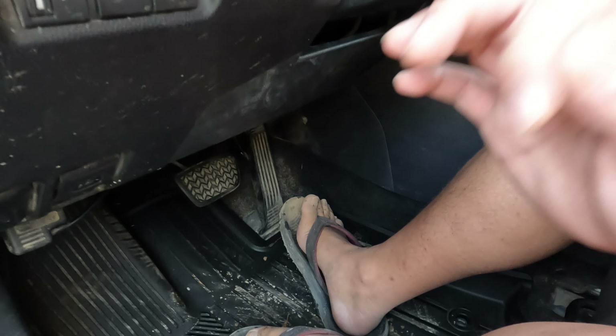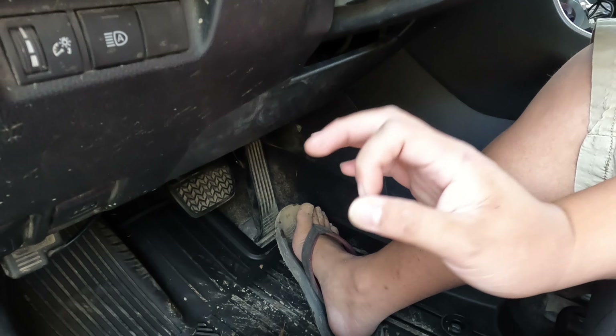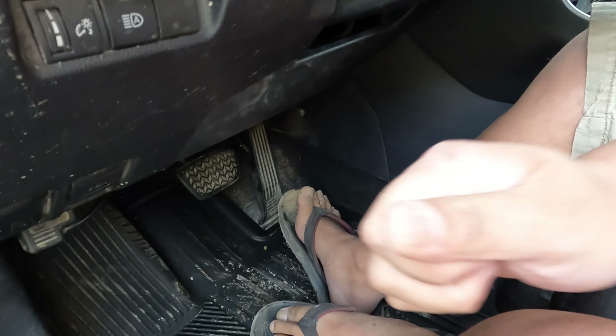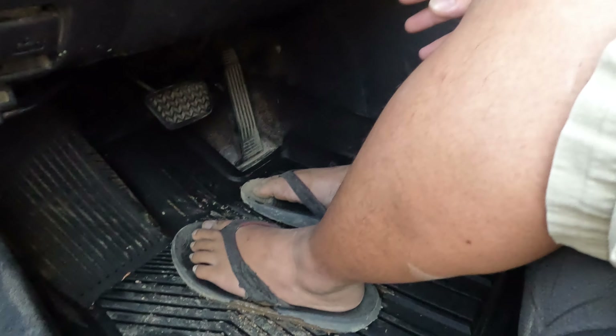I would recommend this floor mat if you're doing overland or off-roading, because the OEM floor mat is hard to clean. With this one you just wash it, rinse it, and that's it — it's pretty easy to clean.